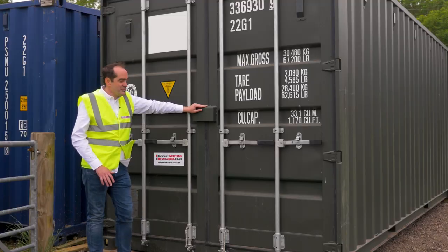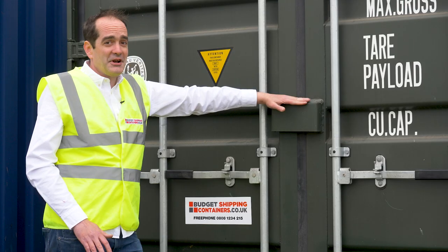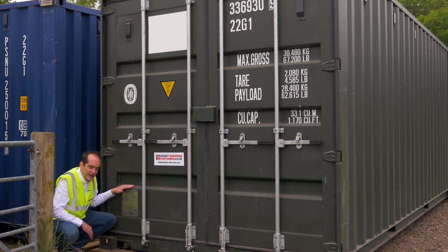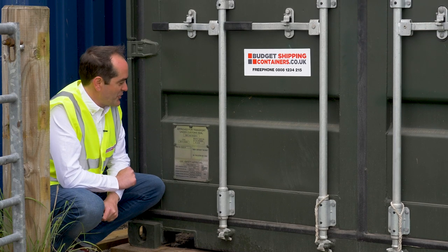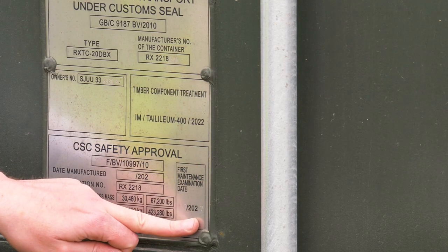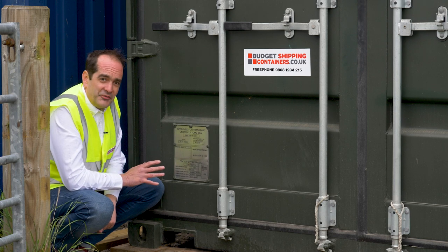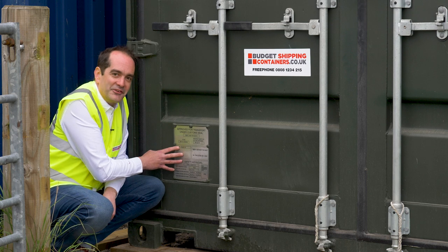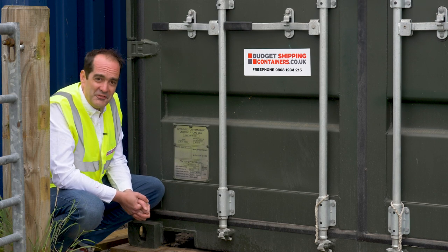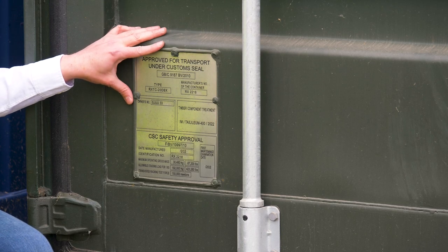You've also got a heavy-duty lock box on the door, which is a padlock cover. These come as standard on all one-trip containers but are an extra option on used containers — they're strongly recommended if you need your container to be secure. Down at the corner we've got a CSC plate or data plate, which contains a lot of technical information including the container number, date of birth, and the next examination date if it's going to be sent for export. Top tip: if you're going to export your container, get a close-up photo of this data plate before you send it, as many shipping lines ask for this information — sometimes after the container has already left your site.